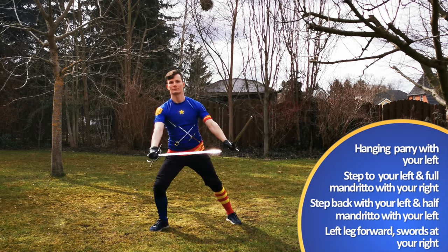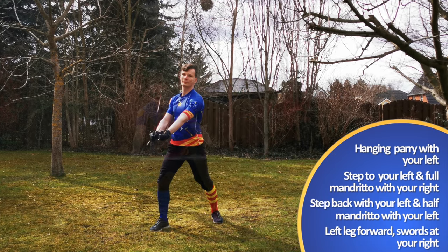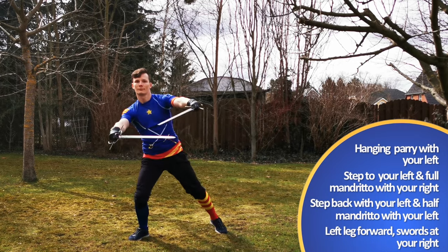Also note the rotation of my hips and shoulders. Here our right shoulder and hip is quite a bit withdrawn in these positions.